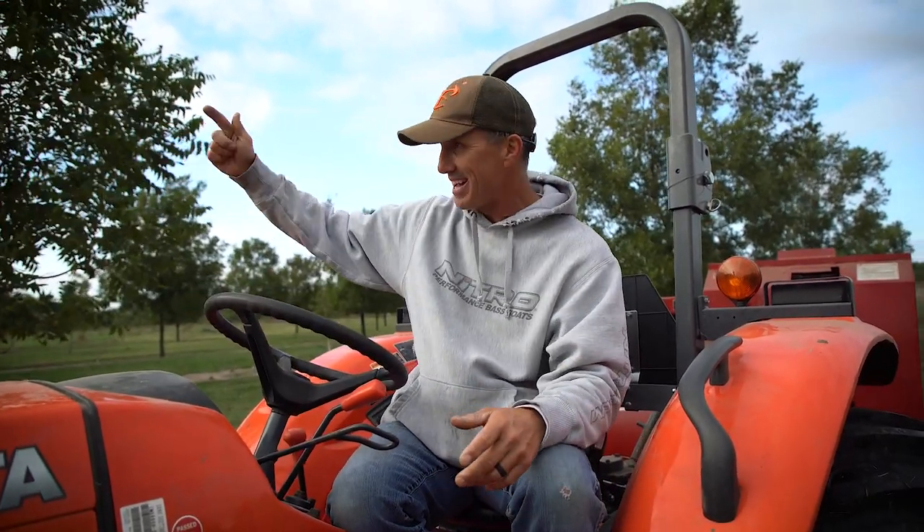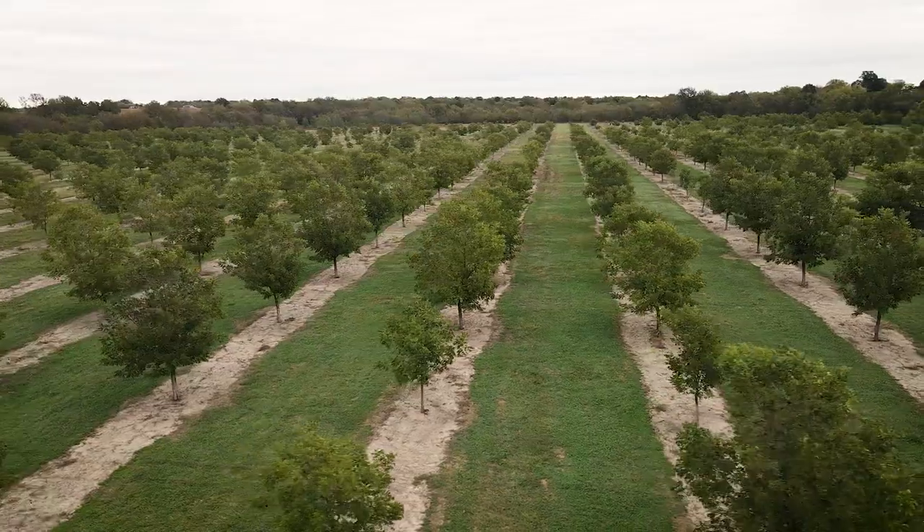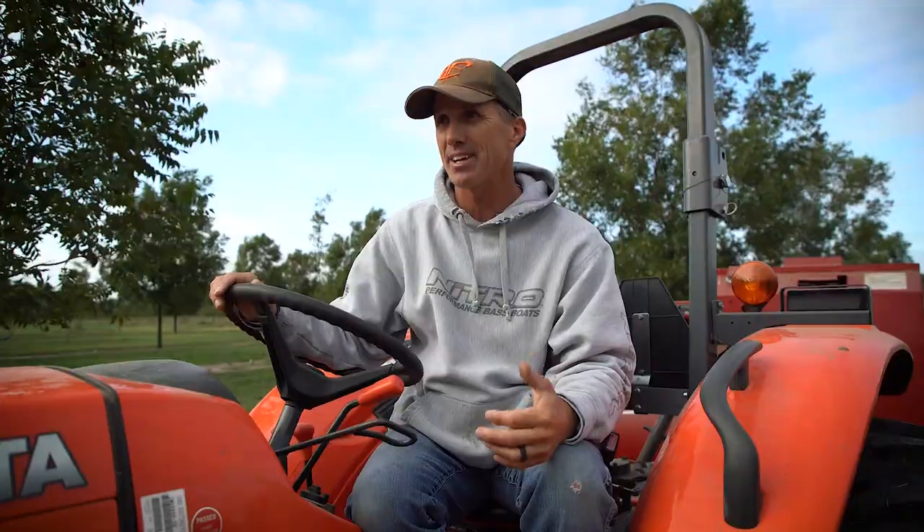That's how we harvest the pecans — it's pretty simple once you see it. We shake them, harvest them, blow them, pick them all up. Last night when I was out here there were 40 deer — I had a buddy hunting and 40 deer came out as we were harvesting, which was really cool. We've got 40 acres of producing trees right here, and another 60 acres that's going to come into production — each year a few more acres come in. We planted these trees in stages.